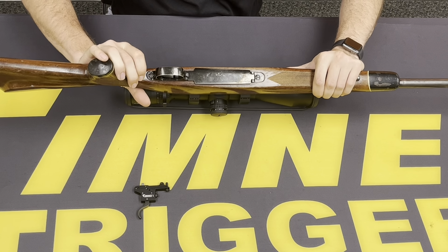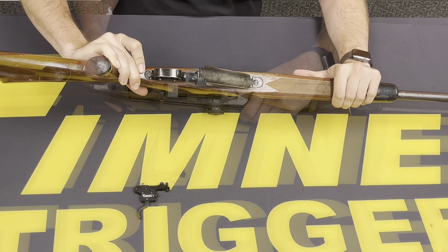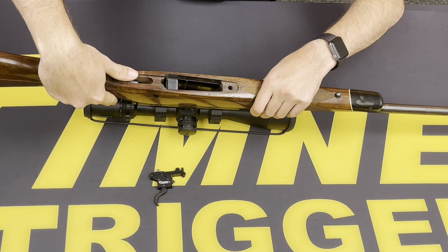Underneath here, you're going to have three screws on this model that need to be removed — one in the back, middle, and front. With the screws removed for the bottom metal and trigger guard, we can easily remove the stock from the action.